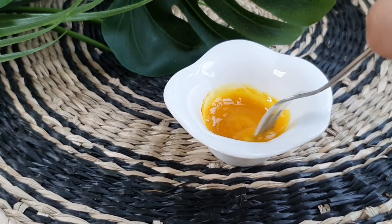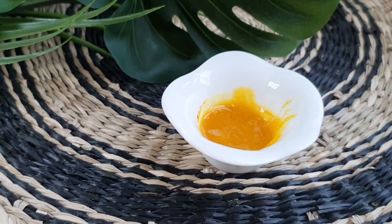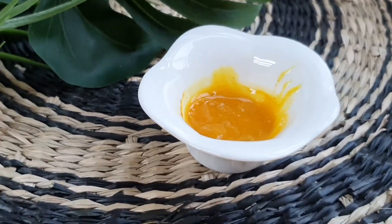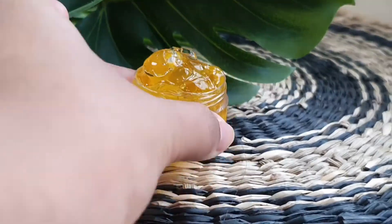After mixing it, store it in a glass jar. You can store it in a small glass jar with a lid. Store it in the fridge. You can store it for one week and get fresh results.